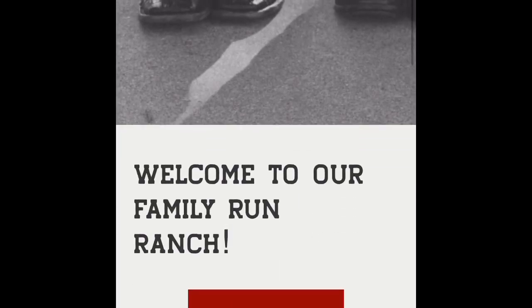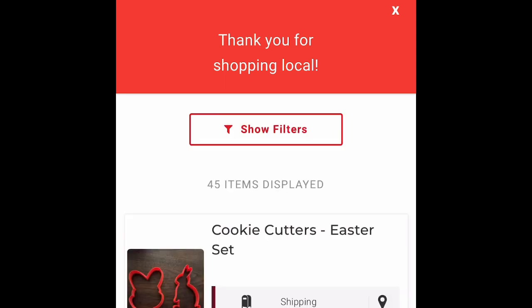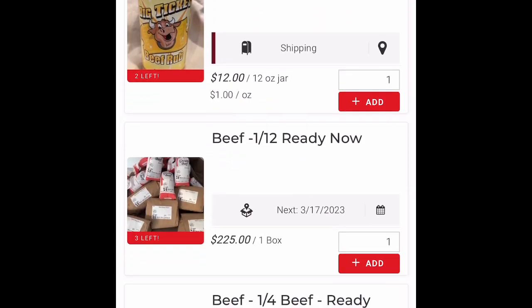If you'd like to place an order for our beef, head to diamondpranch.com and then click our shop button. That will redirect you to our online web store. You can take a look at all the products that we have to offer.